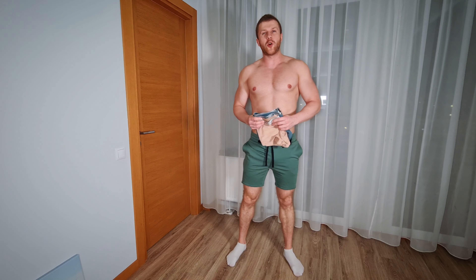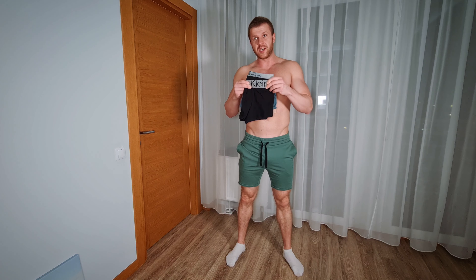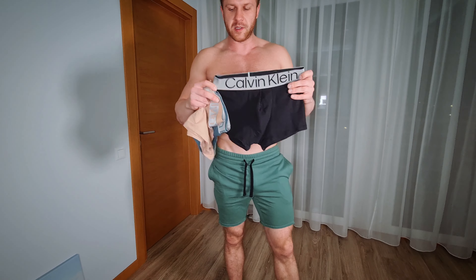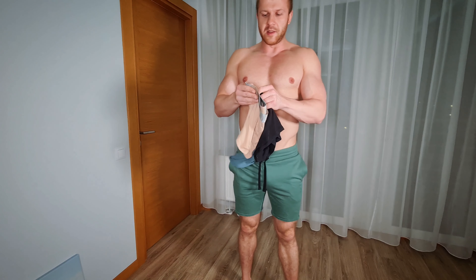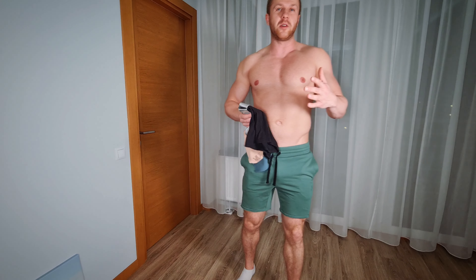Hello guys, my name is Martin and in today's video I'm gonna try on and review three different pairs of Calvin Klein boxer shorts. These are brand new, just unpacked and ready for review. I have three different colors: black, something between blue and green, and a skin color. Before we start, please smash the thumbs up and subscribe to the channel — it really helps me grow and make more videos for you guys.